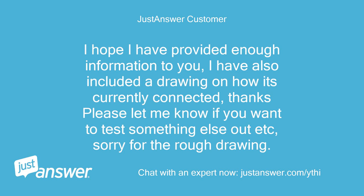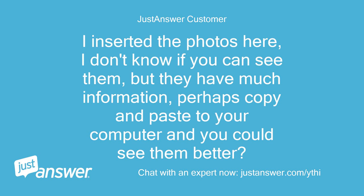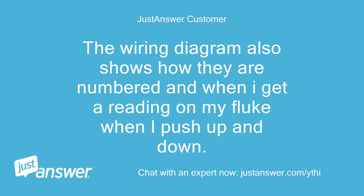I hope I have provided enough information. I have also included a drawing of how it's currently connected. Please let me know if you want to test something else. Sorry for the rough drawing. I inserted the photos here — I don't know if you can see them, but they have much information; perhaps copy and paste to your computer to see them better. The wiring diagram also shows how they are numbered and when I get a reading on my Fluke when I push up and down.